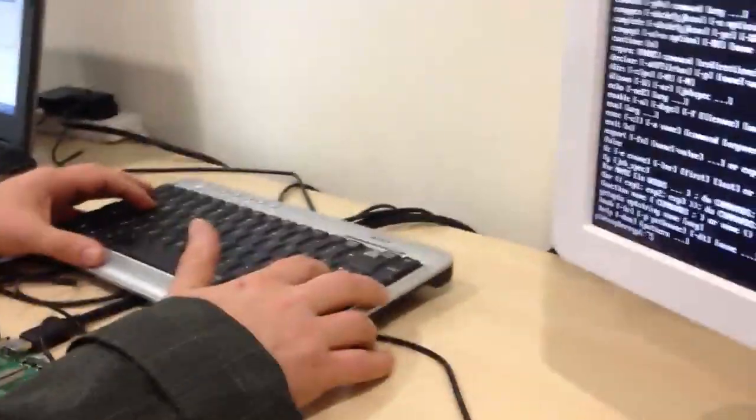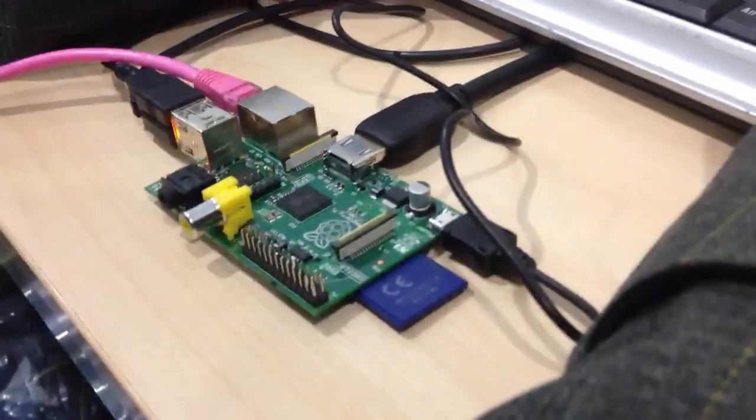There we go, and that's Part Two — our switch on. Raspberry Pi. Bye! Bye!